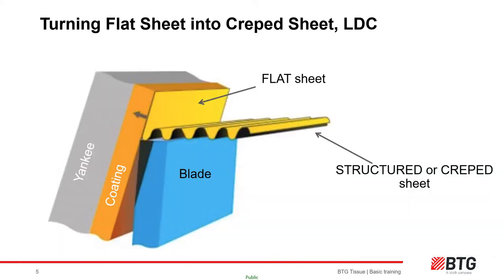For the rest of this presentation we will mainly consider light dry crepe machines and technology — cutting a flat thin sheet safely off the hot Yankee cylinder using a metal blade and developing a 3D structure, all within a fraction of a second. However, in order to do this safely without damaging the asset or causing downtime, there are several key components to this process.